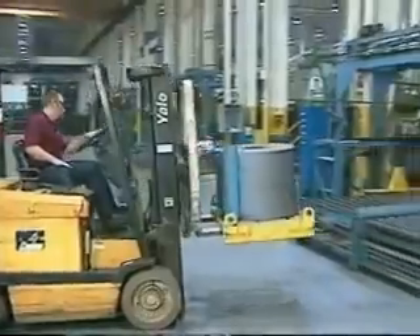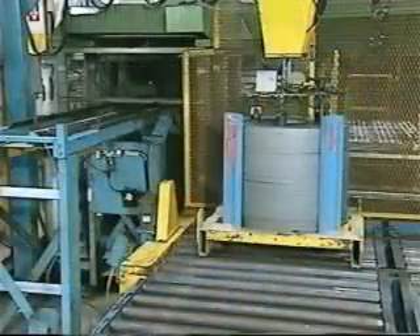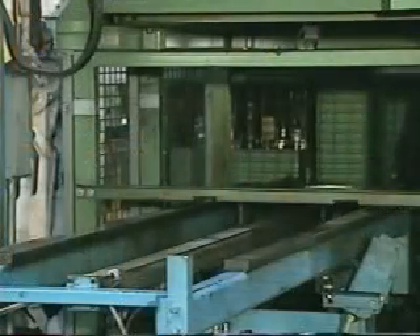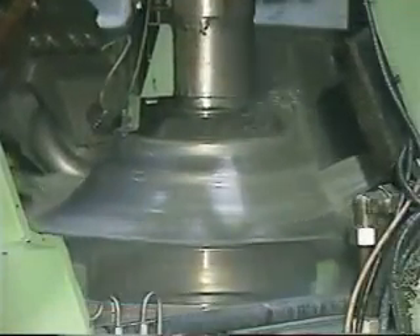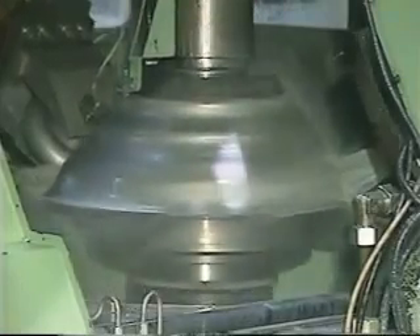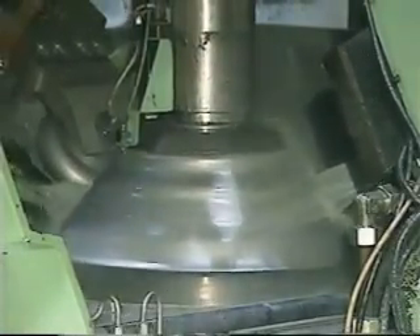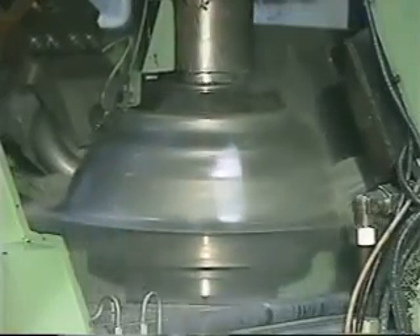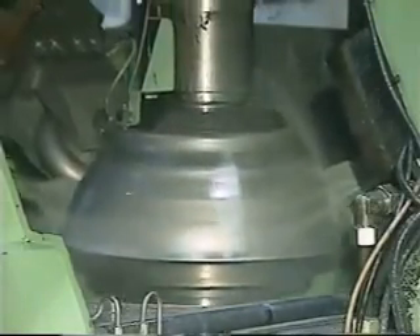Drum fabrication begins as pre-cut steel blanks, which arrive daily, are placed on specialized pallets and loaded onto roll-forming machines. These blanks move through the roll-forming process on a spinning mandrel that shapes them into a steel cone or casing. This unique process eliminates any weld seam that can compromise strength or produce weld-induced hard spotting.